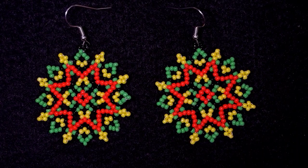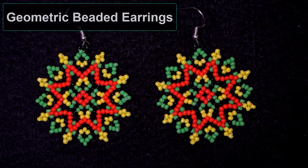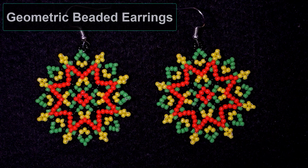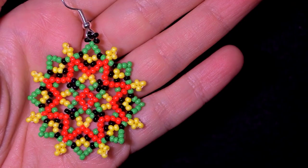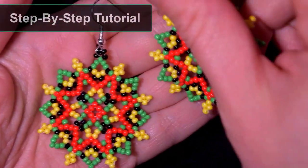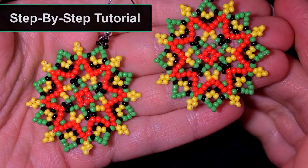Hi there, you guys! I'm Teddy from Bijuteo Beading, and in today's tutorial I'm gonna be showing you how to make these beautiful geometric seed bead earrings. I'm showing step by step and they are really easy to make, so I'm sure by the end of this tutorial you're gonna be able to make them even if you are a beginner.